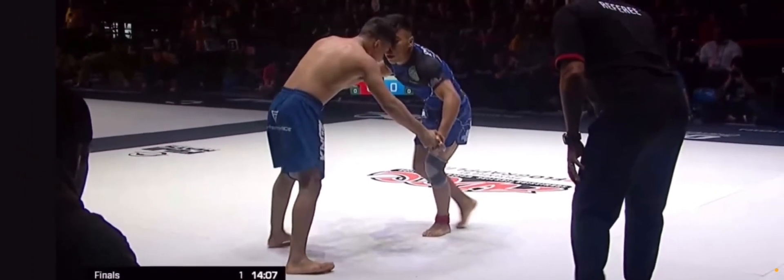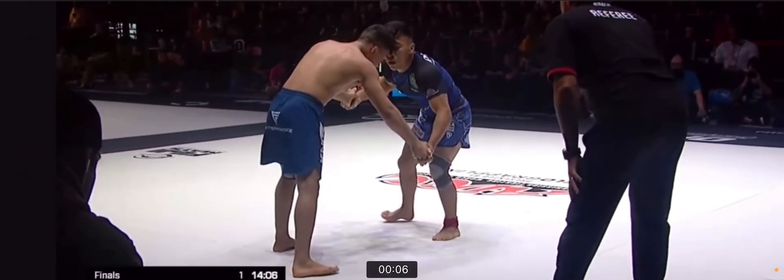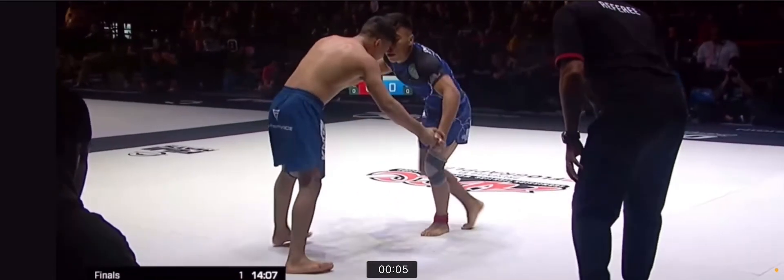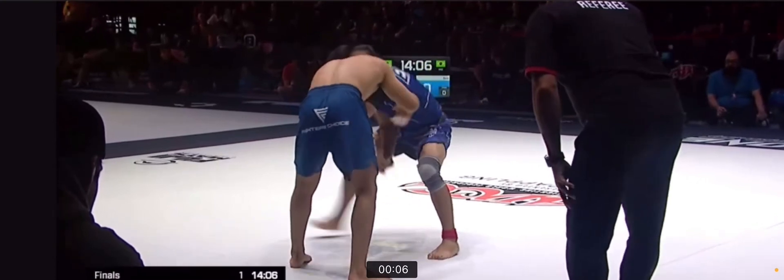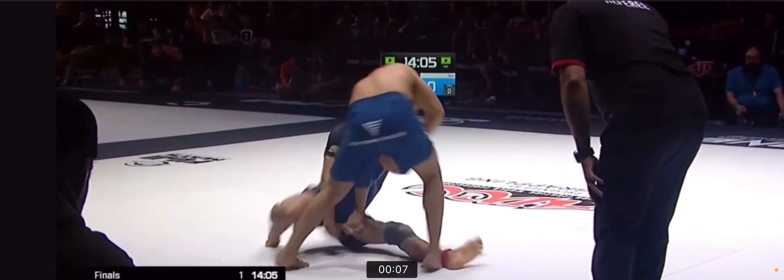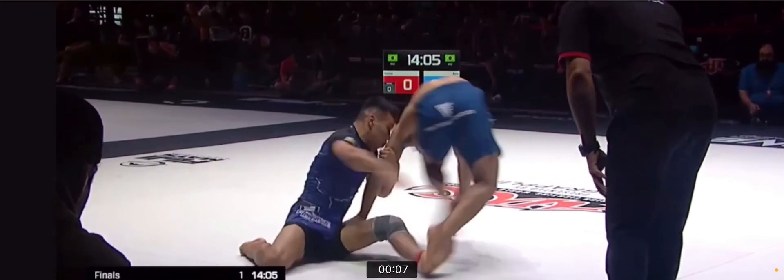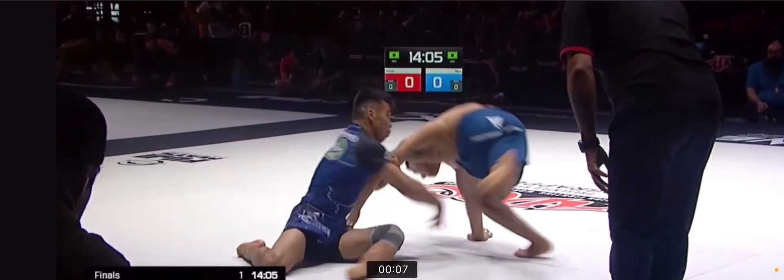Let's watch this again. He throws his left hand over to the right side — his head goes first, left hand follows. Sits on left butt cheek. Extends his leg. Ideally, you grab the leg, but Baby Shark stepped out of it. And then hunts the back.